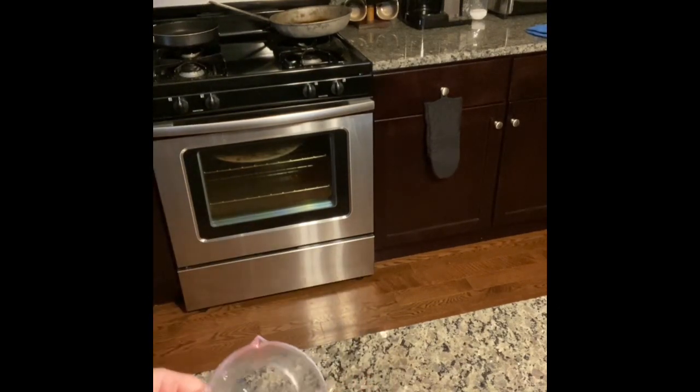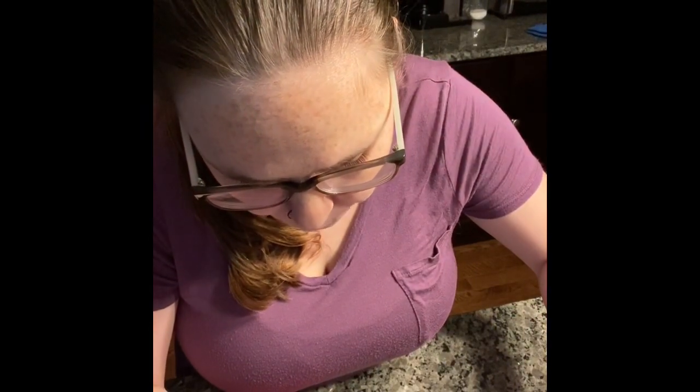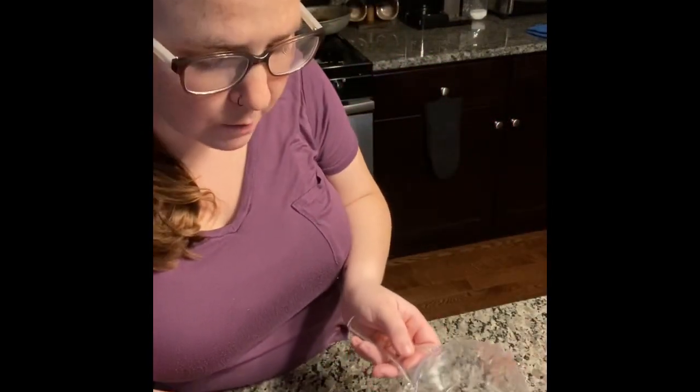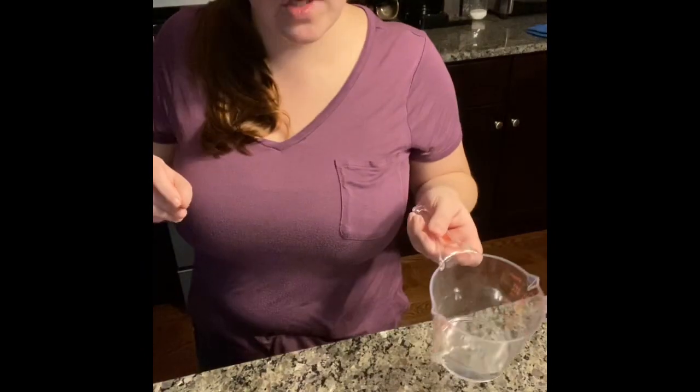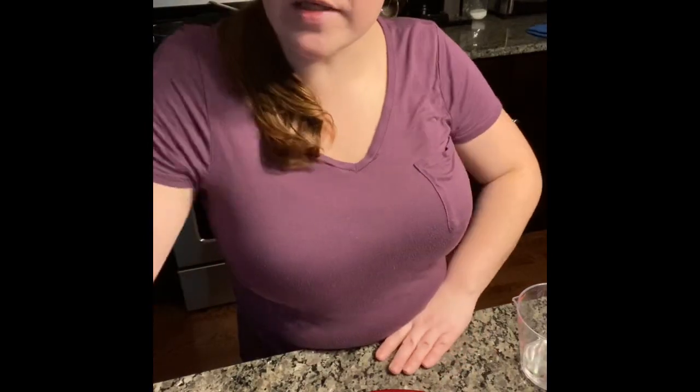The great thing about these toilet paper roll starter seedling containers is that once your flowers start to bloom and grow, if you plan to plant them out in your yard, you can plant them in these pots already because they are biodegradable. So they will slowly break down and will actually not harm the environment, which is great. We'll check back on these in a week or so and we'll see how we're growing. Thanks for watching, guys. See you soon. Bye.